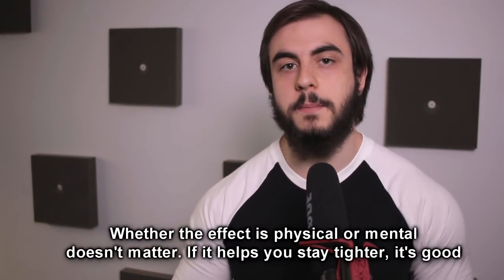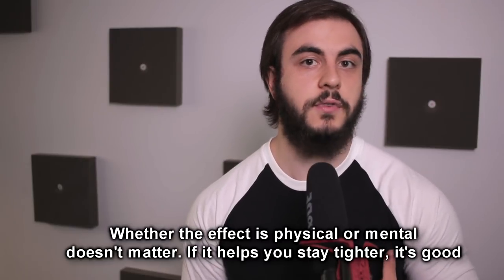With the bench, tightness is very, very important in terms of injury prevention and maximizing the amount of weight that you can lift. You never want to be flimsy. You never want to be like loose spaghetti. You always want to be really locked in.